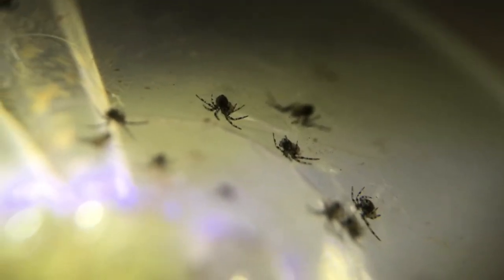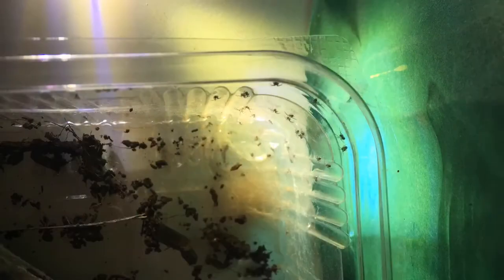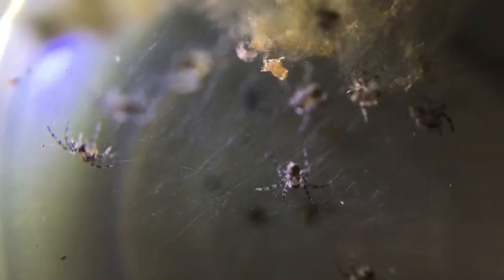Now for the next part — look at this over here. Here are the spiderlings! After filming the shots, I proceeded to rehouse as many spiderlings as I possibly could. It's a pain to film them all right now.